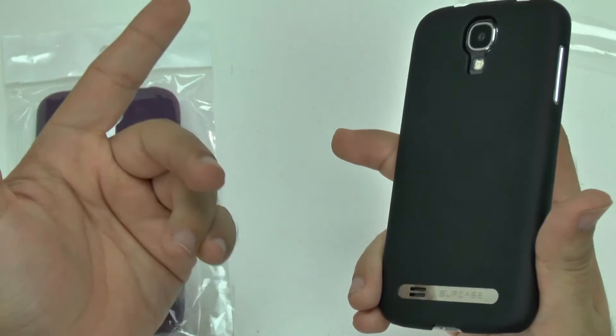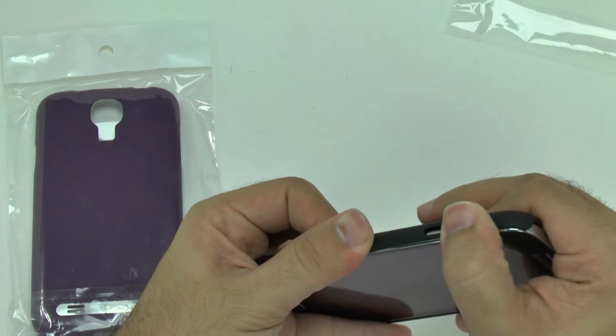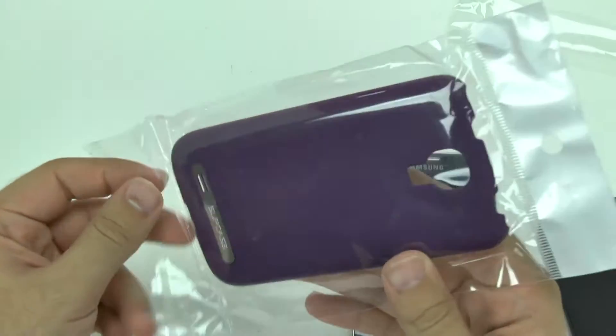Unfortunately, I did think this was a kickstand, but it is not. So that's just a little color accent that you have on there. That is how the black one looks. It needs a little bit more force to take it off, which is good — it means it won't easily bounce out of the case.